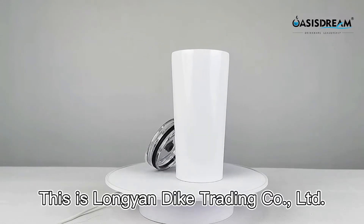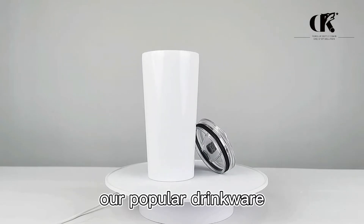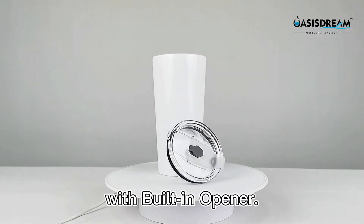Hello everyone, this is Lange & Dac Trading Ltd. Today's introduction is our popular Drinkwell 20-oz Stainless Steel Tumbler with Built-in Opener.